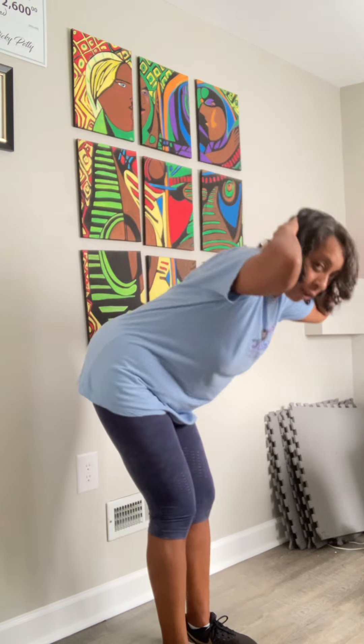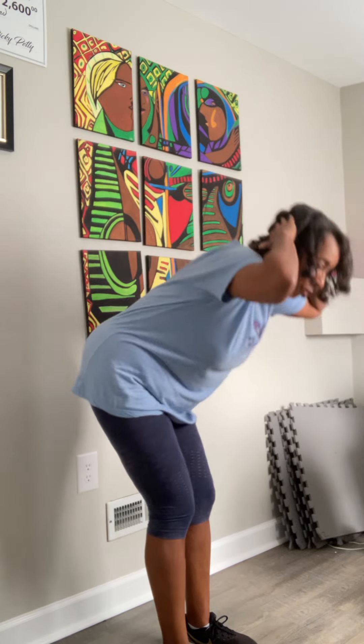So the first one is called Forward Bend Torso Twist. Lay your hands gently behind your head. Let me turn sideways so you can see a little bit. So first you're going to bend forward, stick that butt out a little bit and keep your back straight, bend forward.